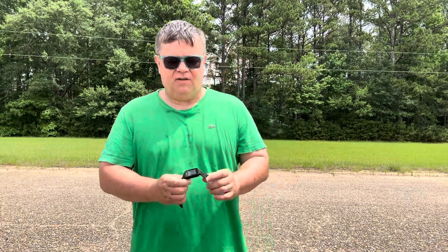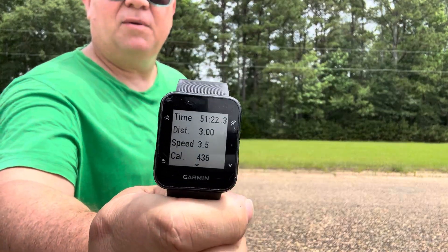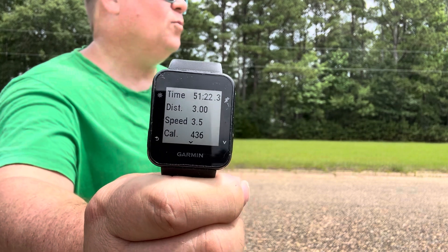Let me get the old full runner out here if I can figure it out — activities today. If you can see it, yeah, there's the damage: three miles, about 51 minutes.